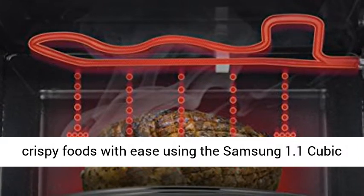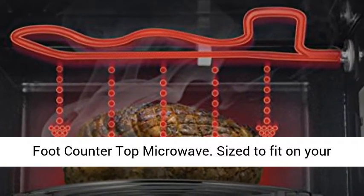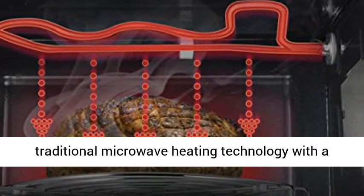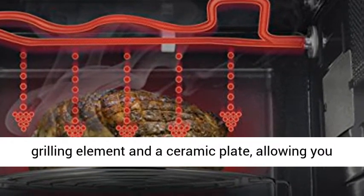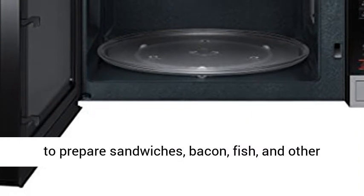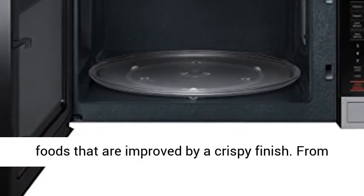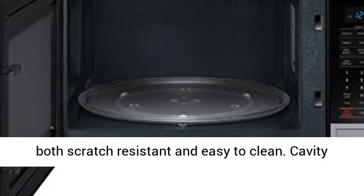Grill microwave to prepare crispy foods. Fix pizza and other crispy foods with ease using the Samsung 1.1 cubic foot countertop microwave. Sized to fit on your kitchen counter, this handy appliance combines traditional microwave heating technology with a grilling element and a ceramic plate, allowing you to prepare sandwiches, bacon, fish, and other foods that are improved by a crispy finish.